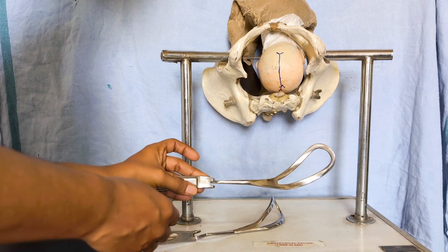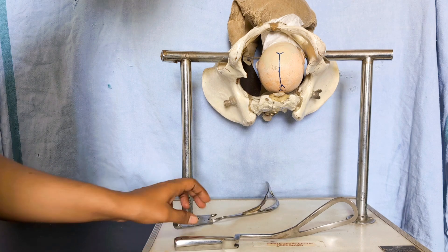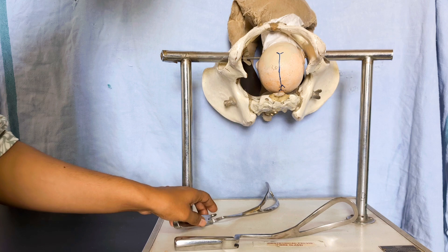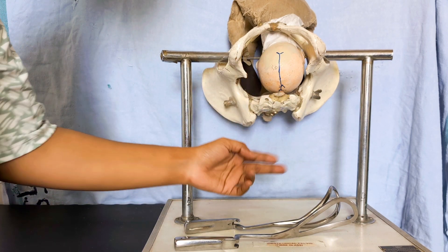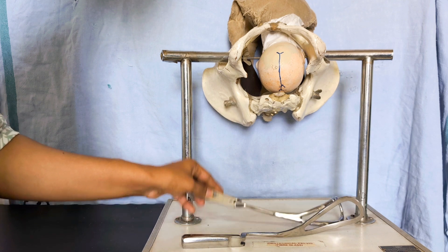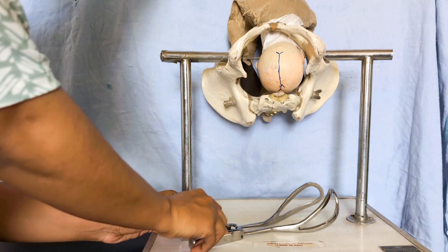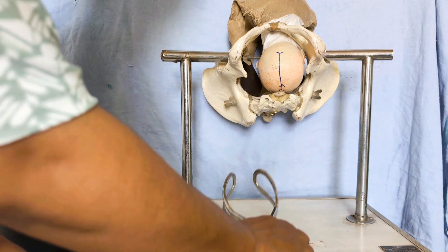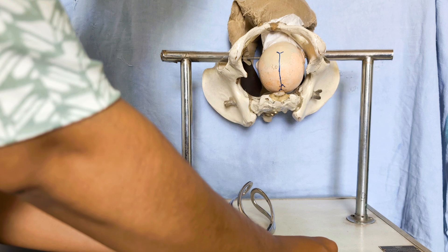Now assemble the forceps right in front of the patient's perineum so that you know which is the right and which is the left blade. Place them on a hard surface — handle, lock, shank, then blade — with the blade toe facing towards the ceiling. This is how you identify the left blade and the right blade; keep the right blade over the left.